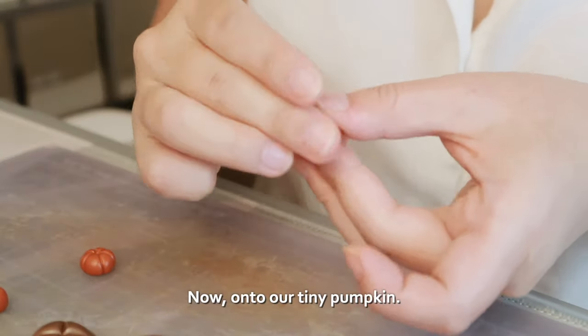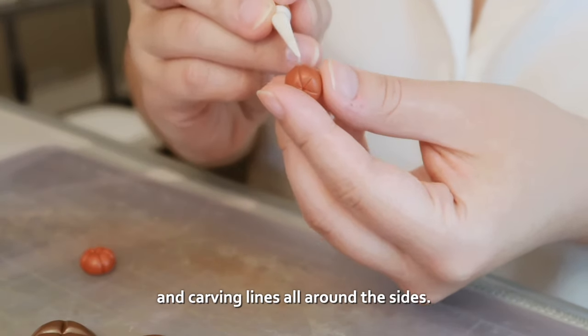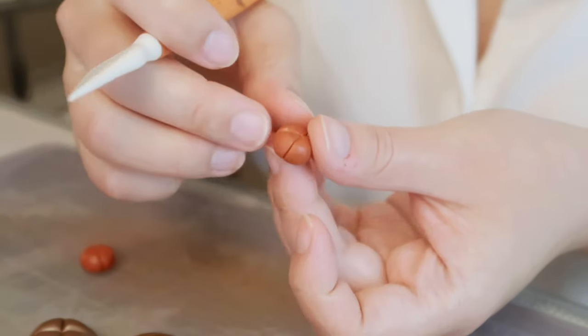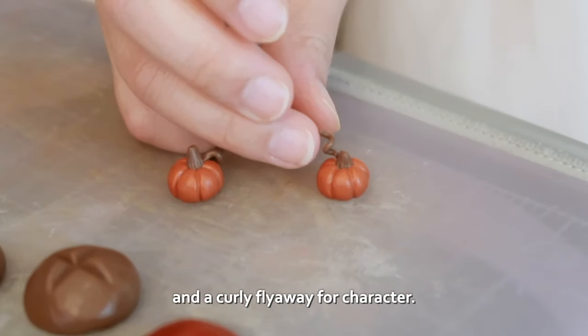Now onto our tiny pumpkin. We're rolling orange clay into an oblong shape and carving lines all around the sides. With dark brown clay I'm adding a tiny stem and a curly fly-away for character.